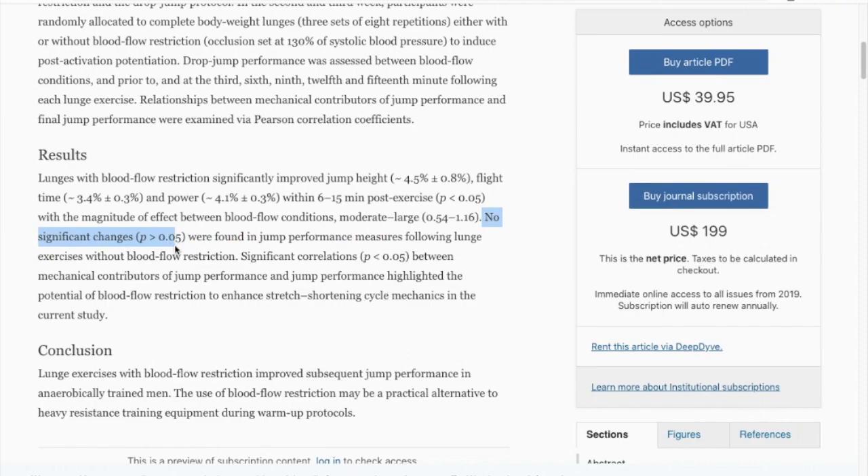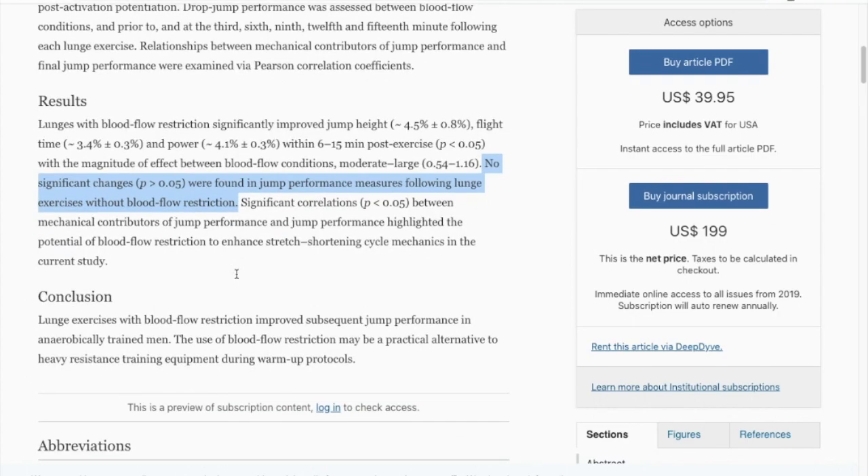No significant changes were found in jump performance following lunge exercises without blood flow restriction. They conclude: lunge exercises with blood flow restriction improve subsequent jump performance in anaerobically trained men, and the use of blood flow restriction may be a practical alternative to heavy resistance training equipment during warm-up protocols.